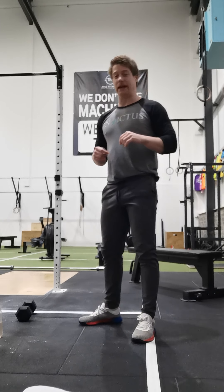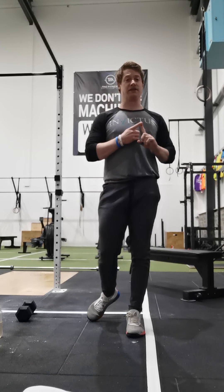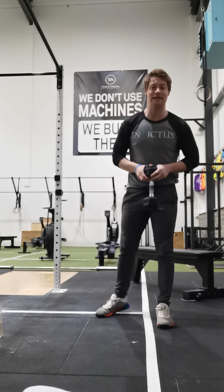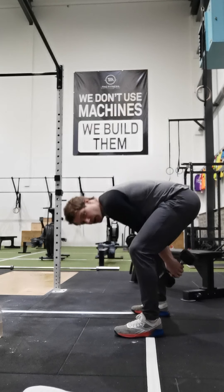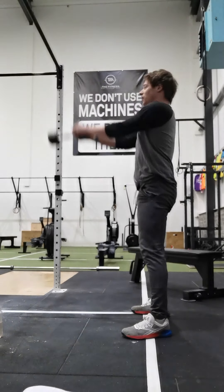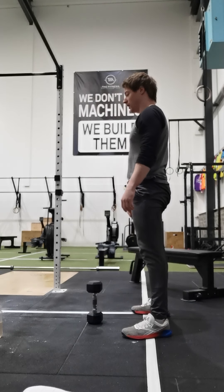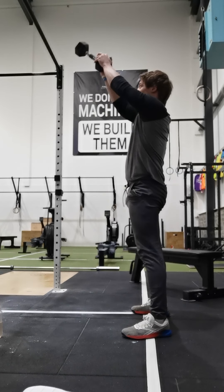Today's Metcon is going to be 5 rounds. We've got 1 minute of swings, 1 minute of sit-ups, and 1 minute of skipping. In minute 1, do as many kettlebell or dumbbell swings as possible. For those using dumbbells, make sure you're holding it at the top — not in the middle — otherwise it'll make you round your back. When you feel your technique break down, rest for a few seconds, pick it back up, and go for the remainder of the minute.